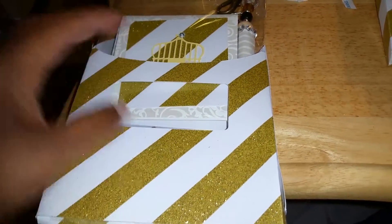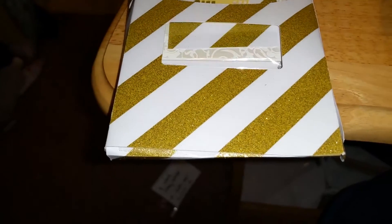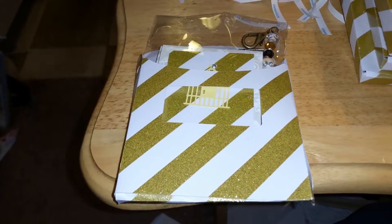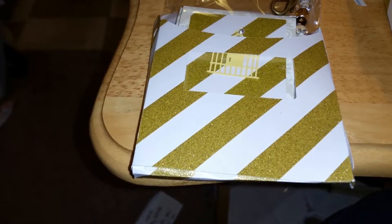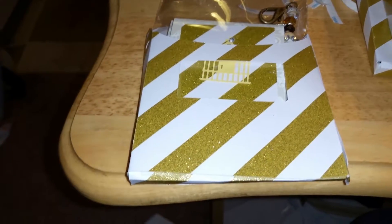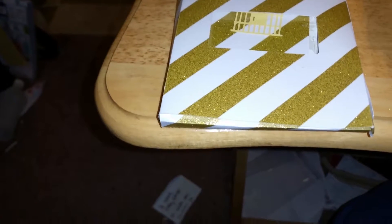The card base itself is embossed. I also papered the packaging as well as the mat, and the tag in the back — sorry, brain burp — the tag in the back all came from the Paper Studio striped glitter paper.